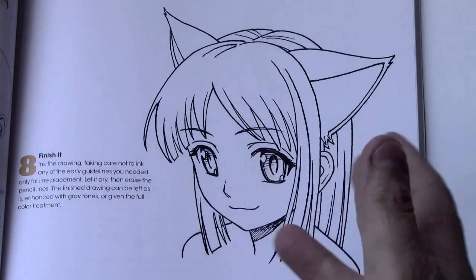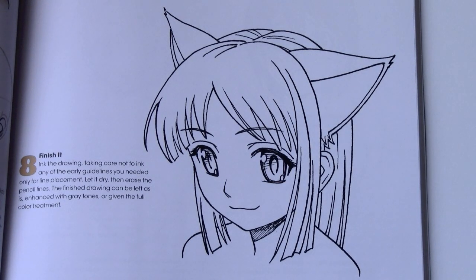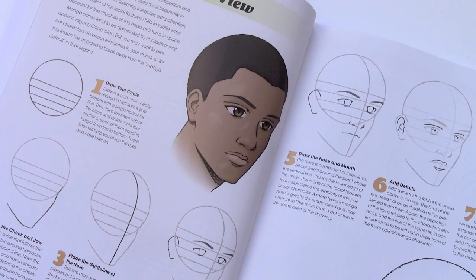As you can see here, I introduced the cat girl character, which is something I definitely didn't get to in the first book. One of the things I wanted to make sure I did with this book was to cover different ethnicities. Throughout the book you'll see characters that come from different racial backgrounds, which is helpful for those of you who create characters breaking away from the default, vaguely Caucasian-looking manga style that we see so much.